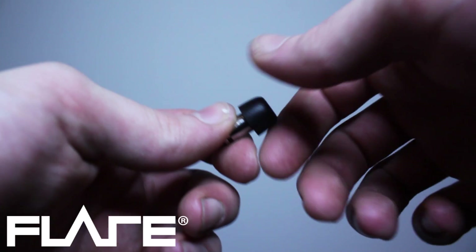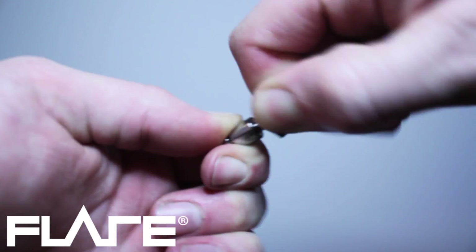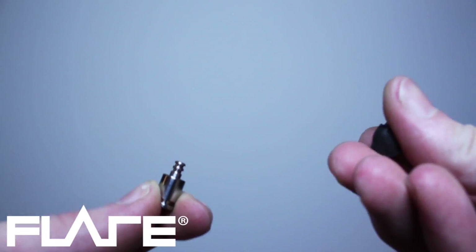To remove the earfoams, pinch tightly to grip the silicon tube, then twist and pull to separate the earfoam from the isolate.